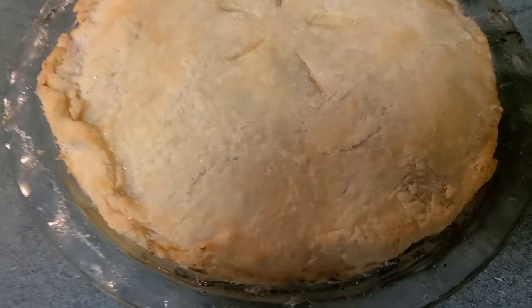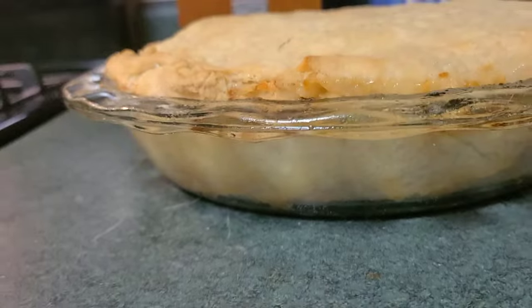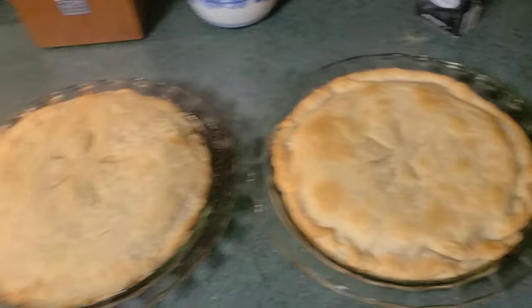And there they are, all done. Oh my gosh, that homemade pie crust is just so delicious. I wish we had some right now because I would eat it all again. Just watching these back makes me hungry.